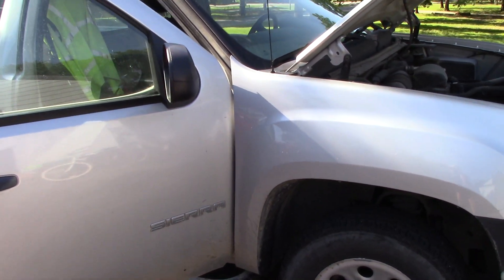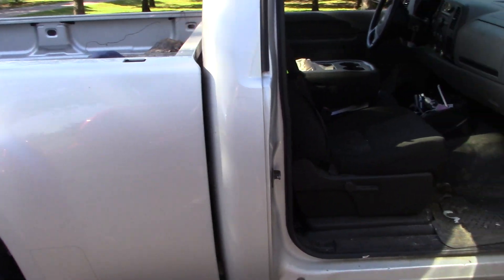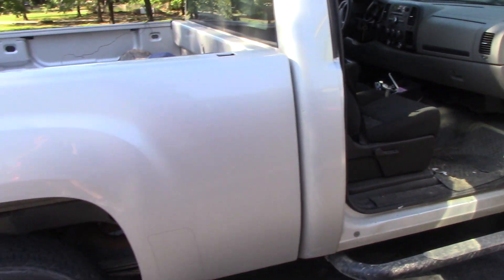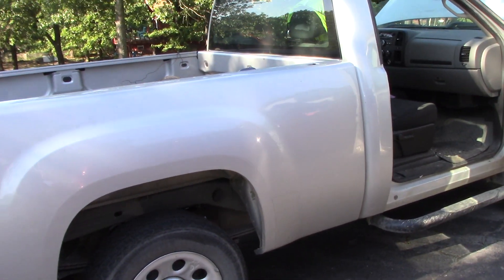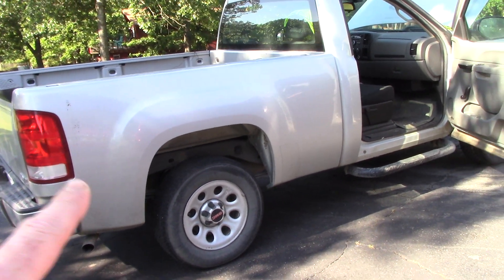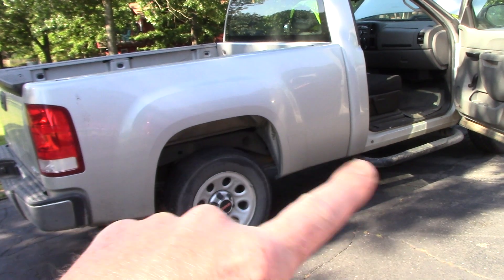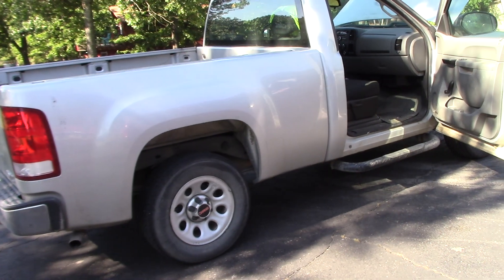The outside of this vehicle I'm going to wash, clay, and then do a one-step correction on it. The one-step product I'm choosing — if you watched my competition video between Turtle Wax and Meguiar's — I'm actually going to use Meguiar's Ultimate Compound on this paint. It's a silver truck. I'll do a one-step with Meguiar's Ultimate Compound, a retail product, and then maybe go over it with HD Speed or Meguiar's Power Lock sealant.